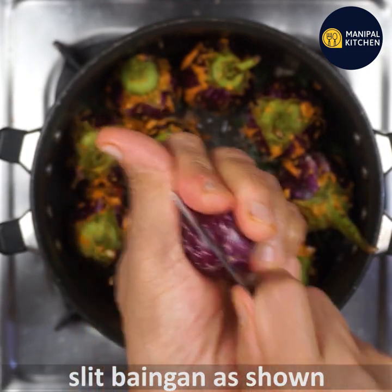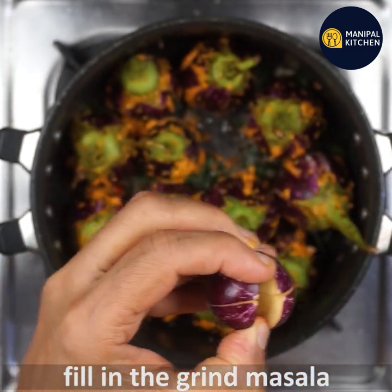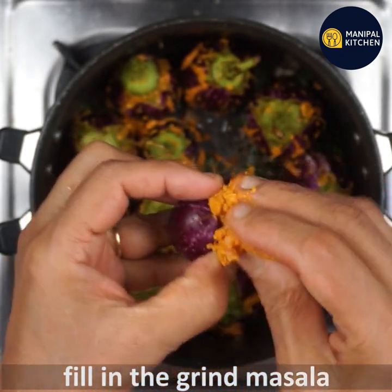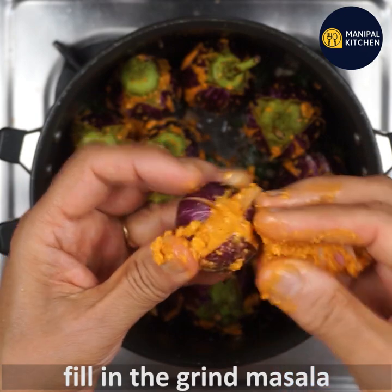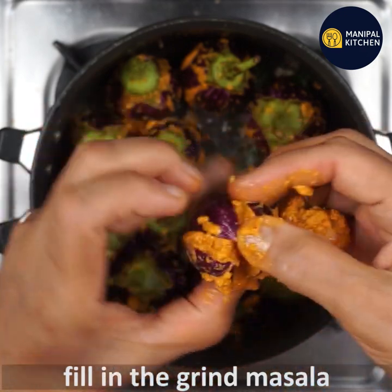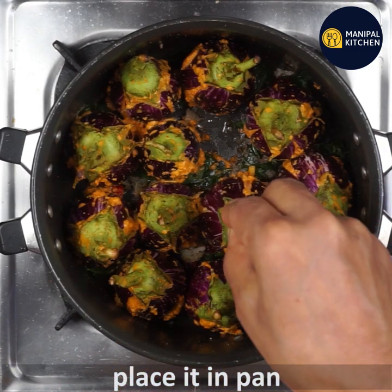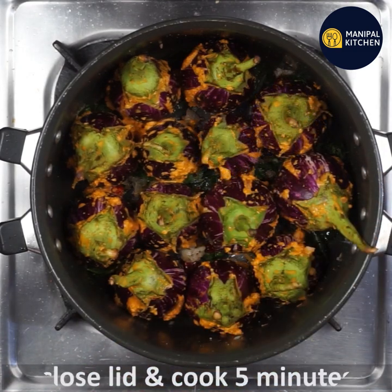Cook it like this, all the time. Place the eggplant around. After rolling it over, turn it on the other side and keep turning until cooked through.